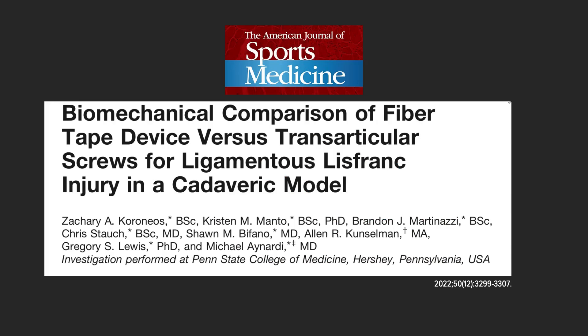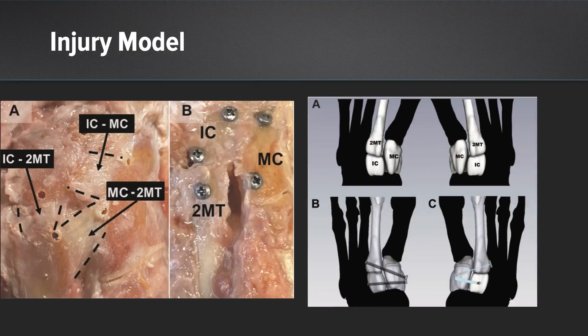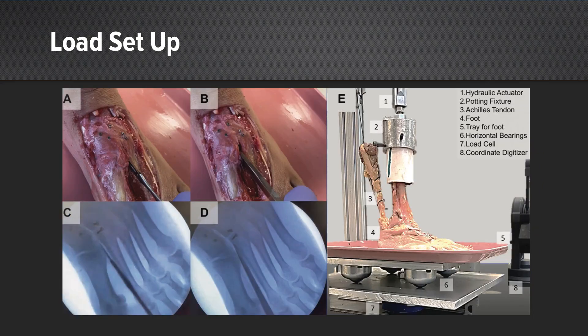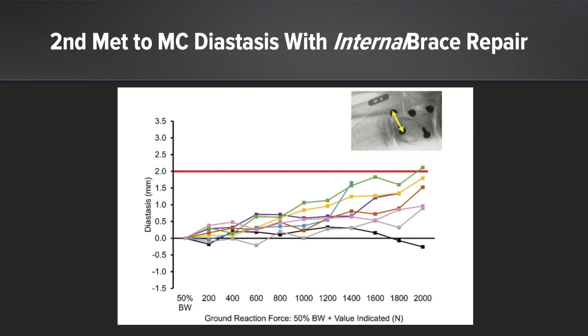After completing the previous study, we then sought to compare the use of the supplemental limb utilizing the internal brace technique for Lisfranc repair to transarticular cannulated screws in our ligamentous Lisfranc cadaveric model. Here is a representation of our repair construct — you can see the cannulated screws on the left and the internal brace with supplemental limb on the right. We utilized CT scan to help measure diastasis more accurately in this follow-up study. Up to 1,000 newtons, the screws and internal brace with supplemental limb performed similarly. At exceeding loads, the internal brace demonstrated no failures until 2,000 newtons with one specimen.